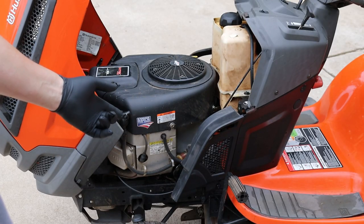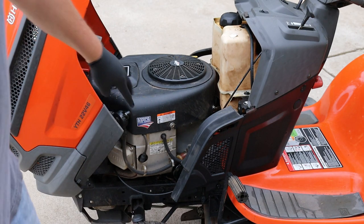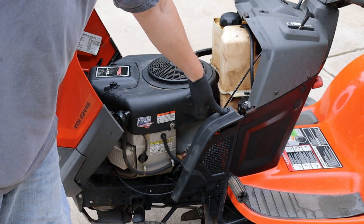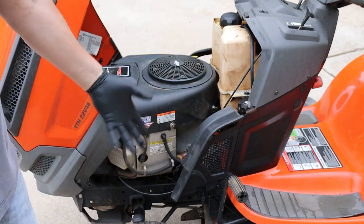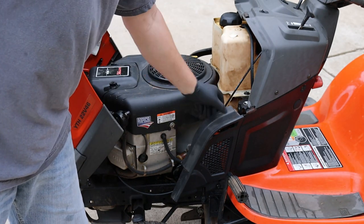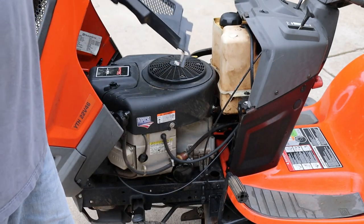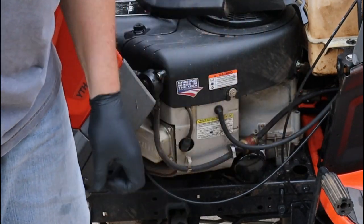This particular mower is a Husqvarna YTH22V46. Yours may be a little different, but the fuel filter is right here on the left side. It's easier if you take this cowling out — it's got a little plastic pin on the bottom. Mine's fallen out because the tractor is several years old. Once you pull that out, you just lift it up and it comes right out. Set that off to the side, then you can get to your fuel filter.